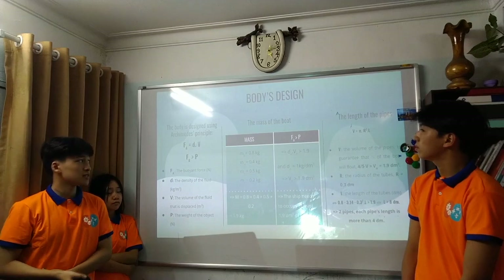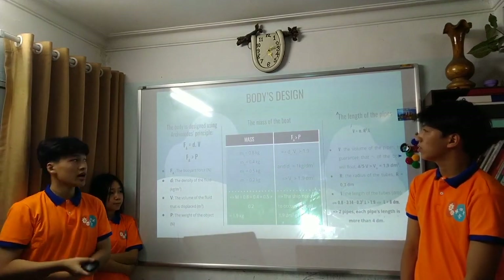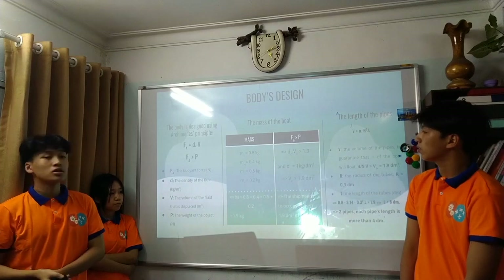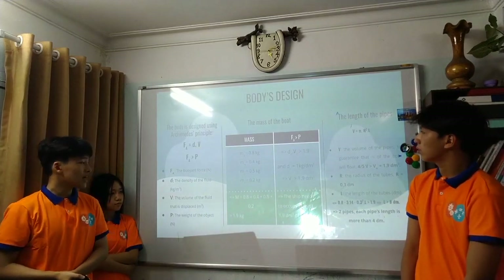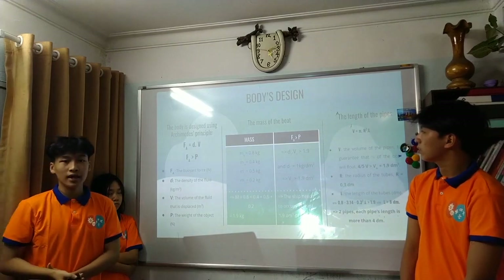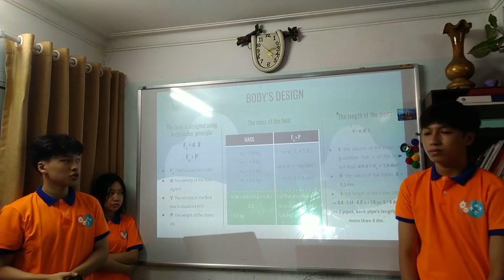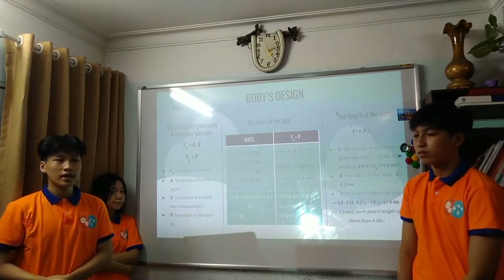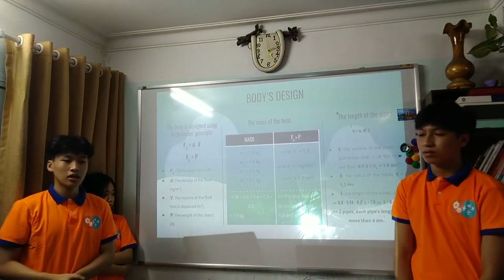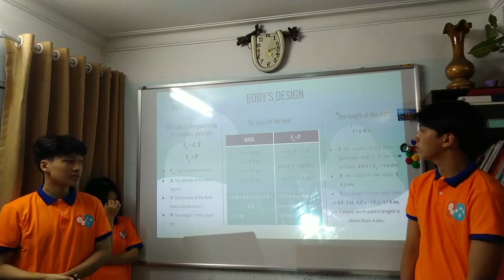The first part is the body. We based our design on the Archimedes principle: to float, the buoyancy force needs to exceed the total weight. We estimated the ship must displace at least 1.9 liters of water. For the material, we chose cheap, widely available PVC pipe, 26 mm in diameter, joined using foam plastic.